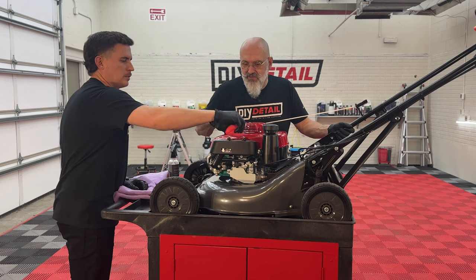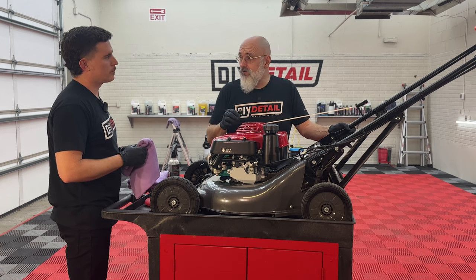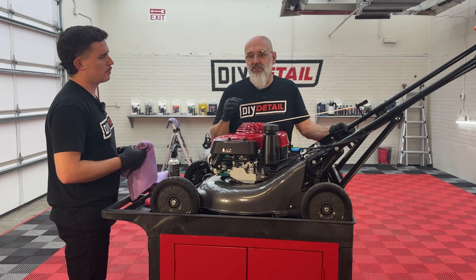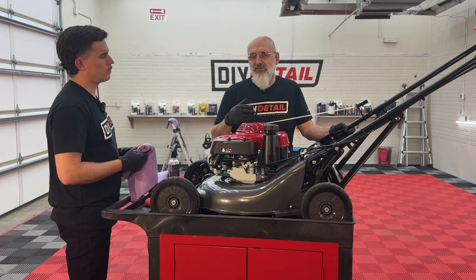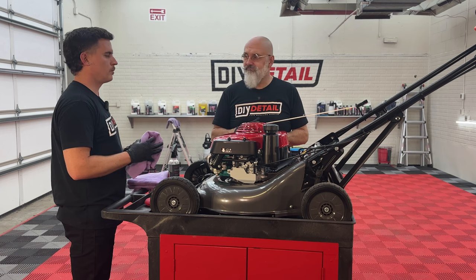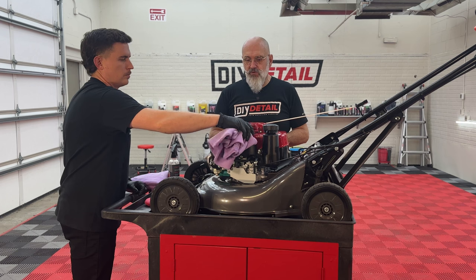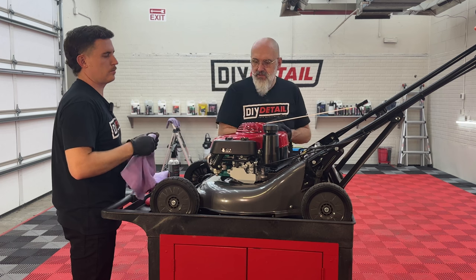You can actually see the difference in the plastic. Coating plastics: if it's brand new, yes, coat the plastics. But if it has started to oxidize in any way, no — because that oxidation is now in the plastic, and no matter what you put on it, it will continue to oxidize. If you coat over it, you lock in the oxidation and won't be able to restore the plastic in the future. So if your trim needs restoration, use a good trim restoration product and leave it at that.